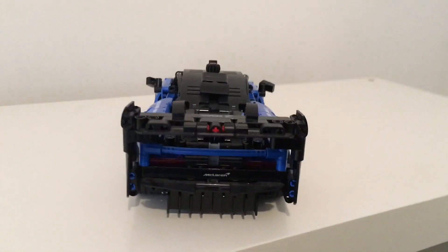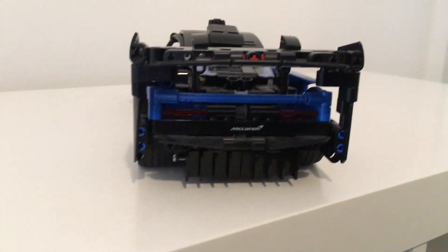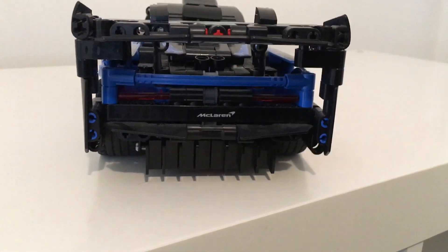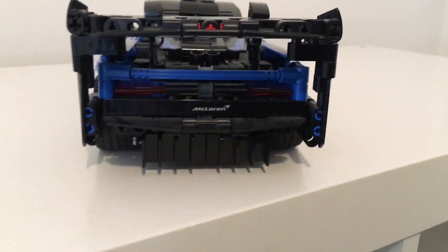Last but not least, we have the tail lights and the exhaust, and in my opinion both of these look really good and are arguably one of my favorite things about the car.